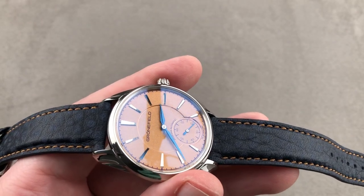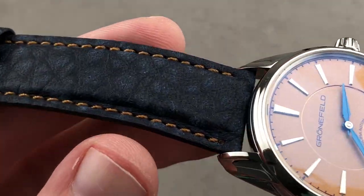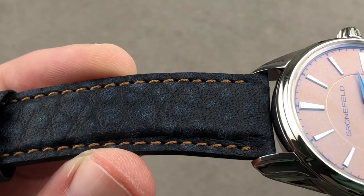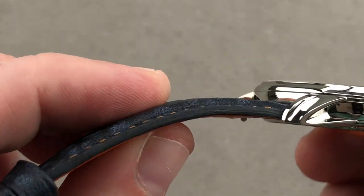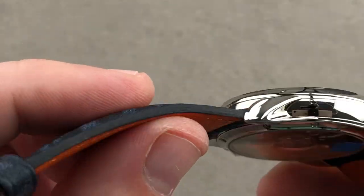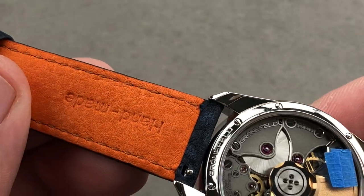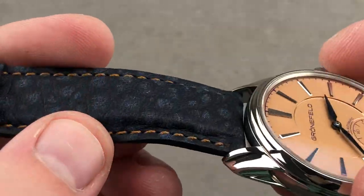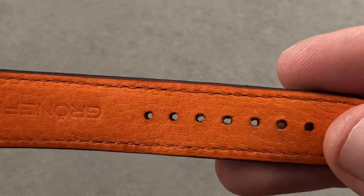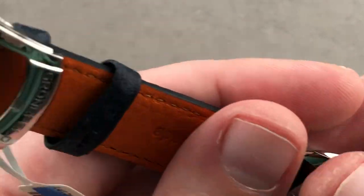The strap is fascinating. It has a little bit of Dutch orange counter-contrasting threading, and it's blue buffalo leather with a little bolstering to give it some body. Sheer-cut sides show the layers of buffalo leather, and you can see on both sides a remarkably textured material that is butter soft, even though this is a brand new Grunefeld factory strap.